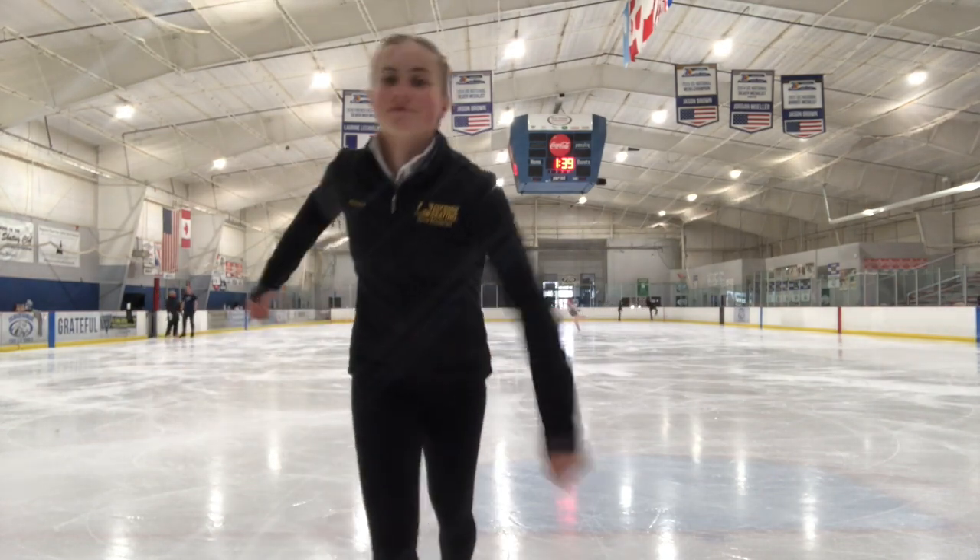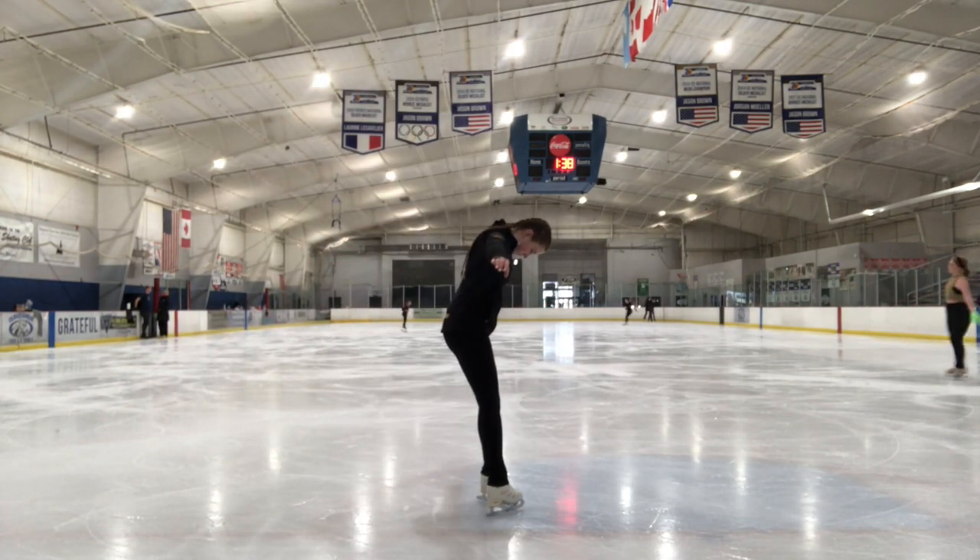Another thing to avoid is keeping your head down. You want to make sure your head is up and your arms are out for balance.